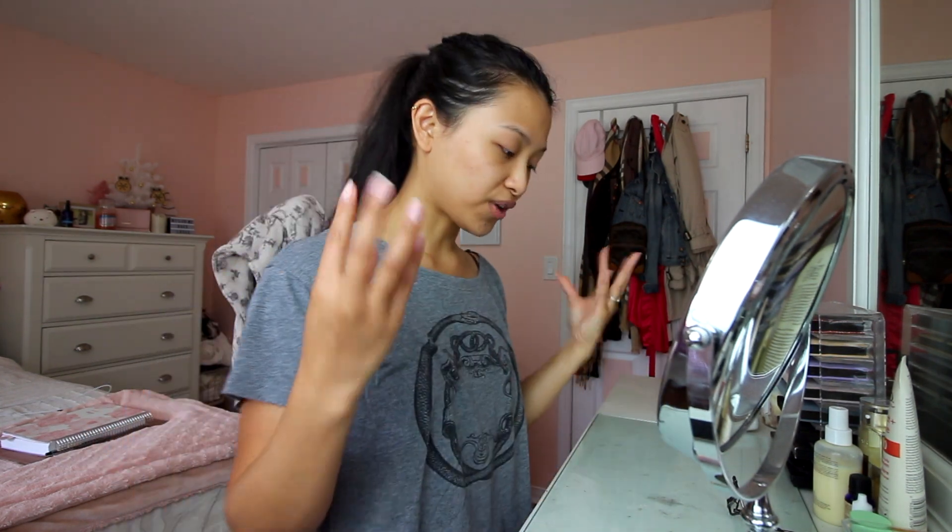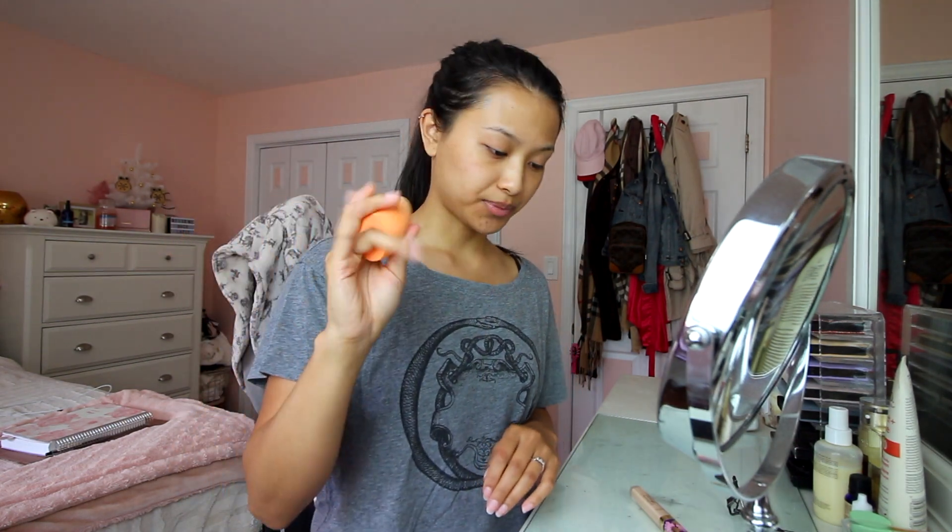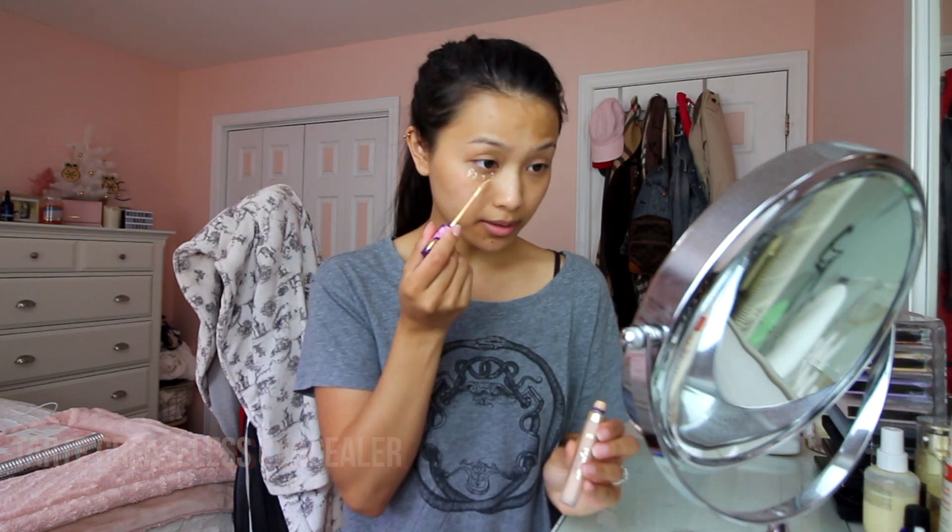For now let's just get the basis of everything going. I have a damp wet-techniques sponge here — sometimes I'll just use my fingers, which is totally fine too. I'm using the Tarte Creaseless Concealer in the color Medium Sand, and I like this one for my under eyes.